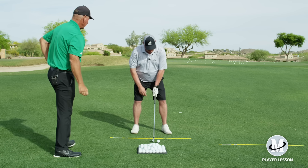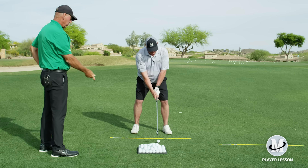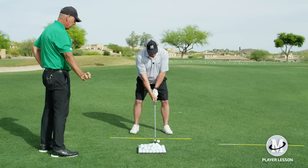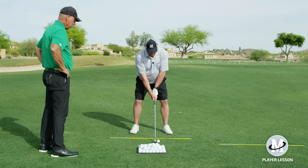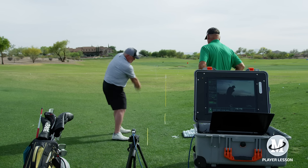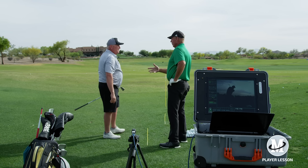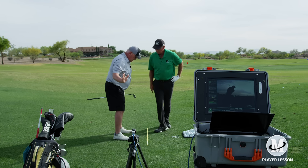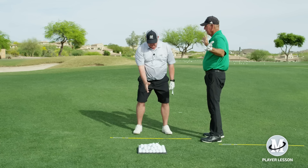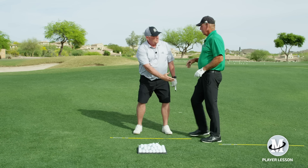What you think is a really strong grip — three or four knuckles. All you're going to feel is your right hand faces the ground, you feel like the face shuts, and then it opens coming through: shut to open. All you've got to do is start doing that and get a feel for how your hands work with it. Come down — that's what you're doing. That's pretty simple.